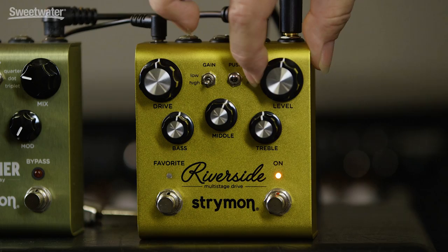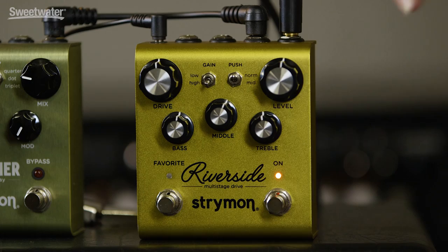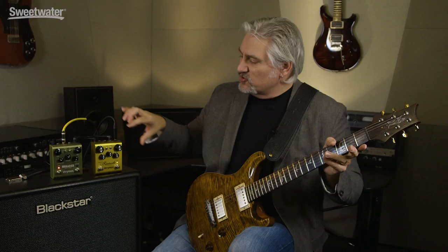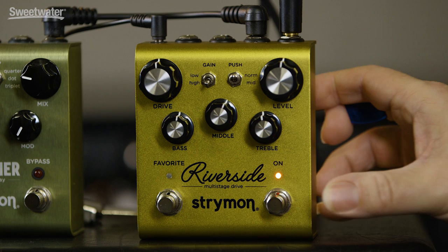But we have even more tone shaping capability. Let's set everything back to about 12 o'clock. We have a 3-position presence switch. This affects the very top end of the signal — I've had this set to the lowest setting. If we bring that up to the middle setting, you can hear it's really bringing out those top harmonics. Now if we switch that over to the fully engaged setting, there's a ton of brightness there. So if you're using this pedal with a dark amplifier, you can certainly compensate using the presence control, or if you have a bright amp, you can dial it back and smooth things out a bit.